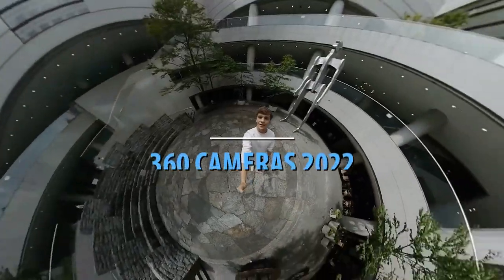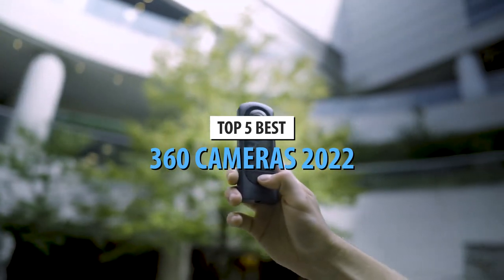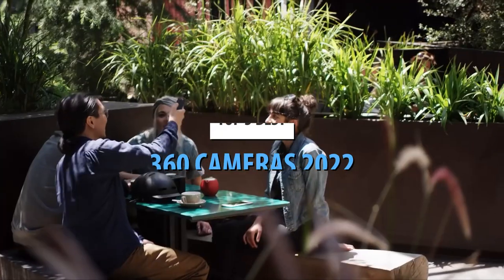What's up guys, today's video is on the top 5 best 360 cameras in 2022. Through extensive research and testing, I've put together a list of options that'll meet the needs of different types of buyers.